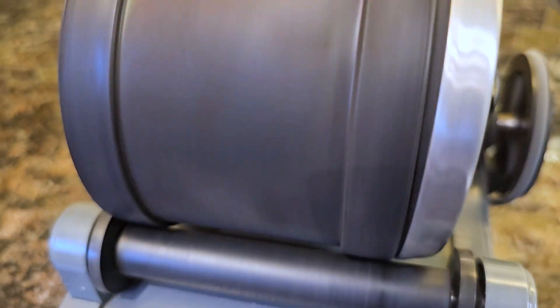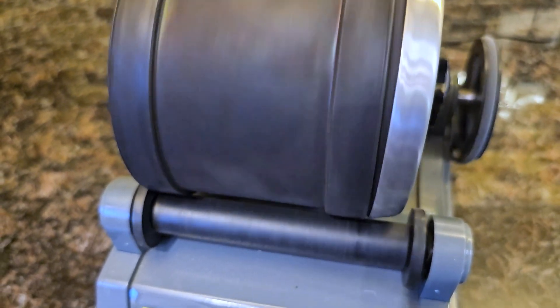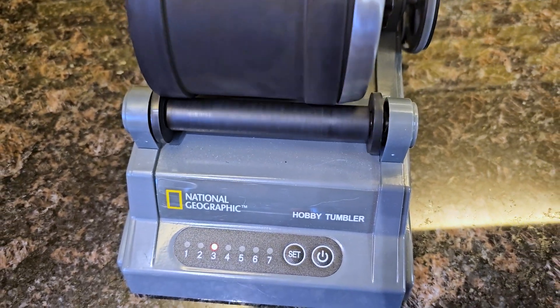The motor is decently quiet. I do recommend putting this in a utility room or in the garage. While it has a rubber coating to help soften that dampening sound, you will still hear it, so you don't want to put it in your bedroom, for example. It does just plug into a standard outlet with a standard plug — very easy to utilize.